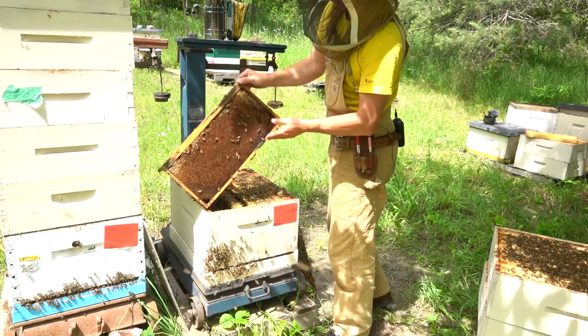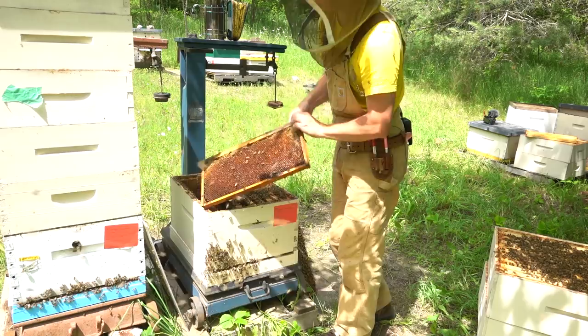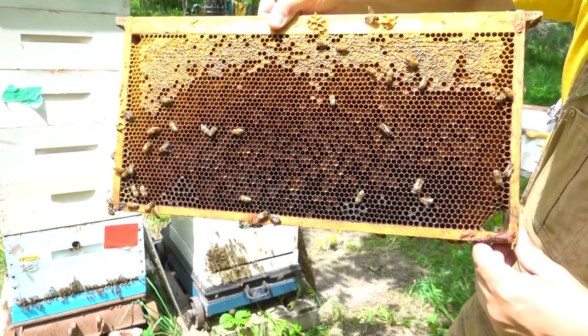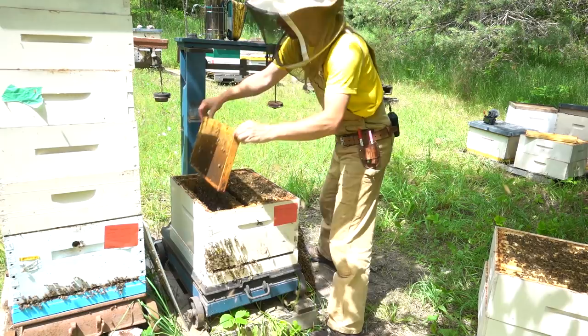This frame I had a picture of earlier - I put it up on Instagram. This is the very outside frame in this colony. You can see that side is 95% covered in pollen. Even the side that faces out, there's quite a bit of honey stored, but it's still probably 50% or more pollen as well. However, as a whole, this colony really isn't using their space as efficiently as that colony.